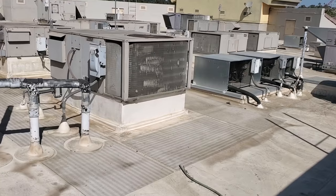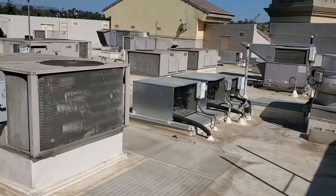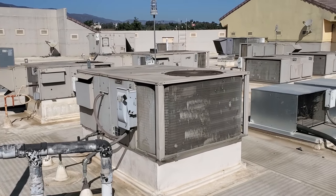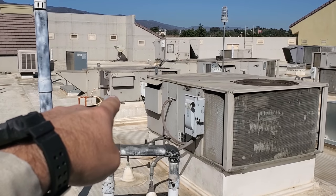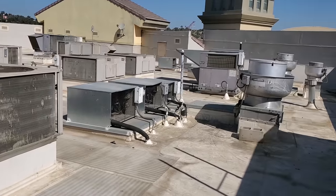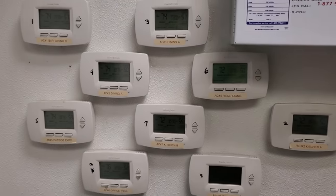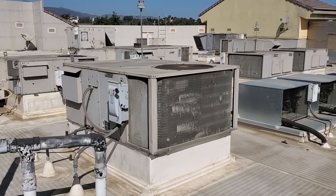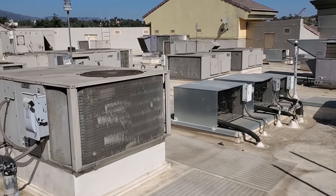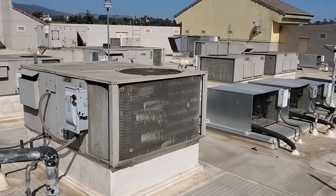We got our work cut out for us today. The customer's complaint is that their dining room all over the place is warm. This restaurant has a lot of ACs here. Every one of these except for this one right here and that swamp cooler is theirs. So all I did was go down to the thermostats - I'll show you a picture, there's a bunch of them - turned them all into cooling. And then we're going to go through these and start triaging them one at a time, then dive into each one individually to figure out what's up.